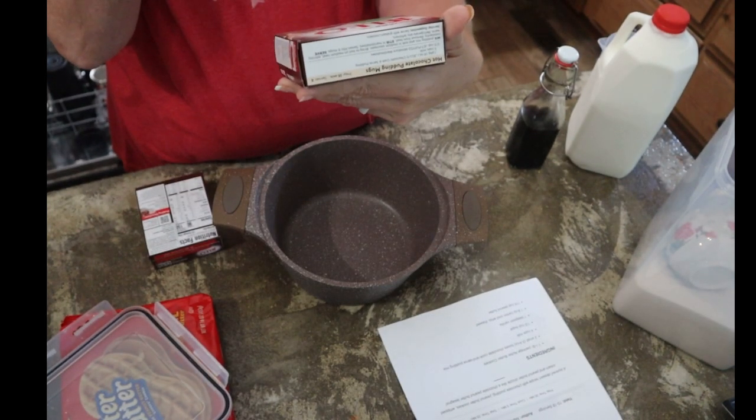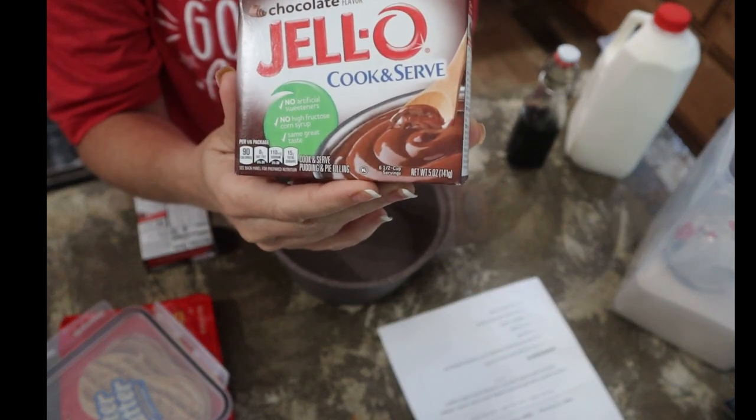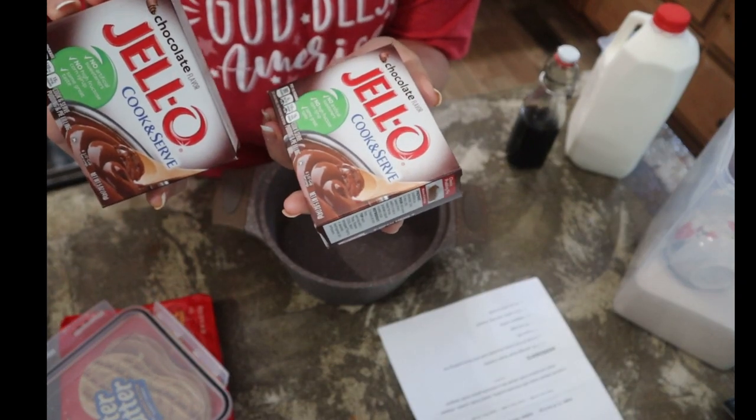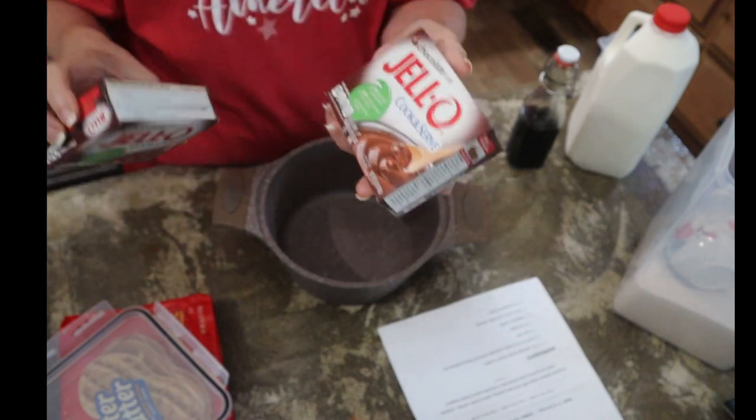My grocer did not have 3.4-ounce boxes — it had 5-ounce boxes. So I got two of them, which is a lot more than we need. But that's okay; it's chocolate pudding. We can eat chocolate pudding.